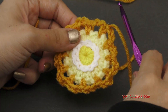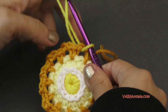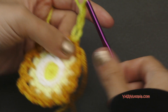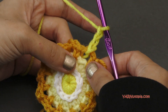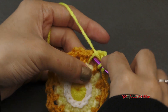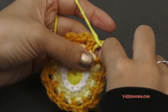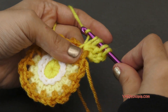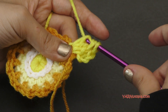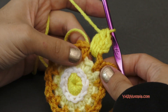For round five, we are going to start in any one of these chain two spaces. I'm going to go right into there and pull this new color through, and then chain up three — one, two, and three. Now in the same space, we're going to make a beginning cluster stitch. A beginning cluster stitch starts out like this: yarn over, go in, yarn over, pull through, yarn over, pull through two loops. Then yarn over, go back in, yarn over, pull through, yarn over, pull through two loops. One more time — yarn over, go back in, yarn over, pull through, yarn over, pull through two loops. So now we have four loops on our hook. Yarn over and pull through all four of those loops. And that's our beginning cluster stitch.